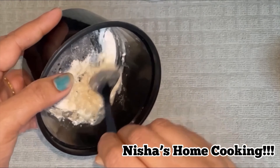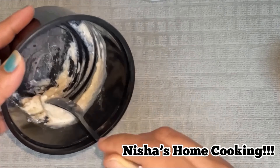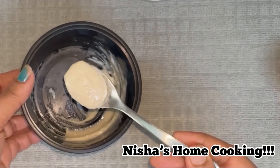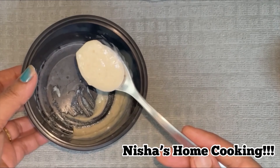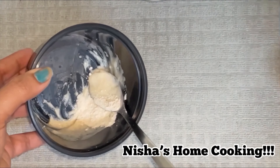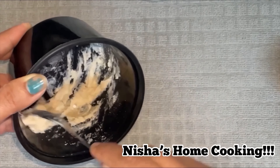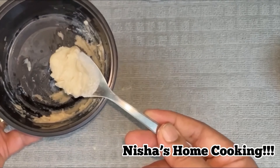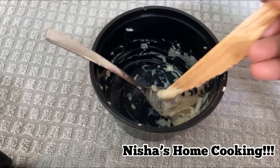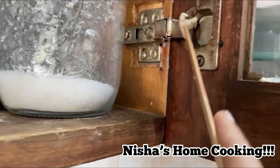We will mix the powder together. We will mix in wheat flour and corn flour with water. Now we have to add some paste to make the mixture. We will mix it in a little bit.